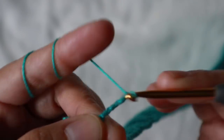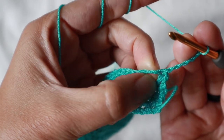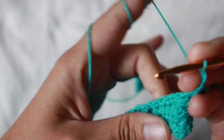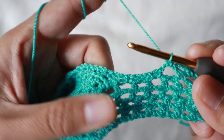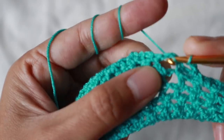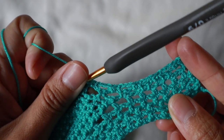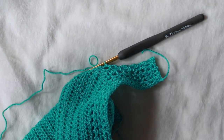For row two, chain five, turn the work, and single crochet in the first chain space. Then chain three, single crochet into the next chain space — repeat chain three and single crochet into each chain space all the way to the end of the row. I repeated row two for a total of five rows, which gives a nice leg-opening style.